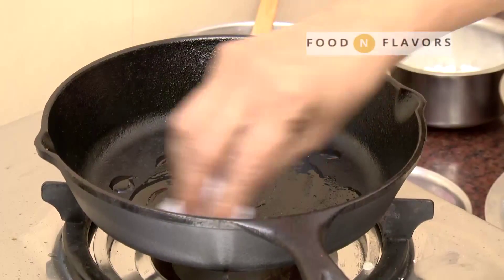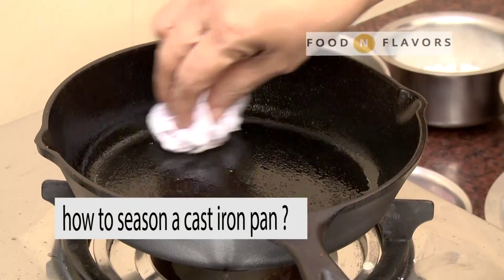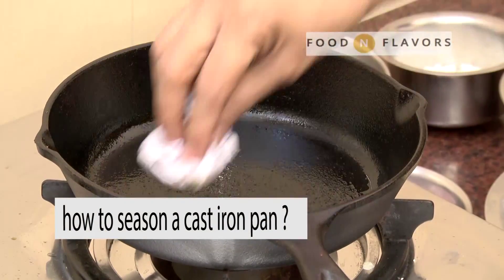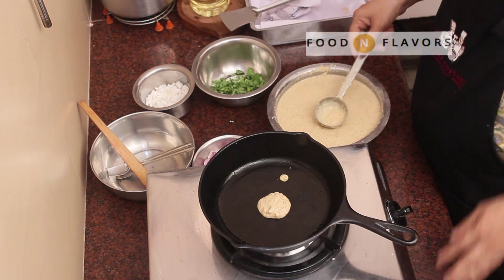Seasoning a cast iron pan is very important. You add oil and smear the oil gently all over the surface, and then you first make a test pancake by adding a little amount of batter so that the temperature is adjusted properly.